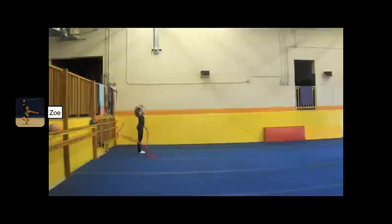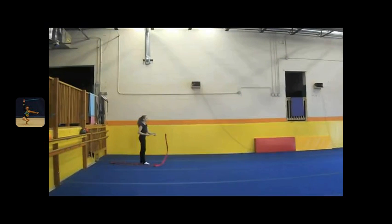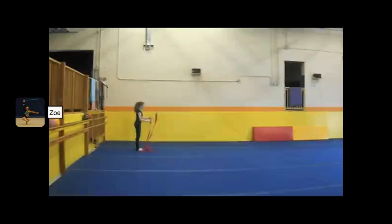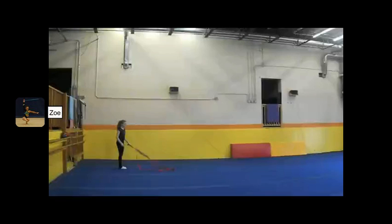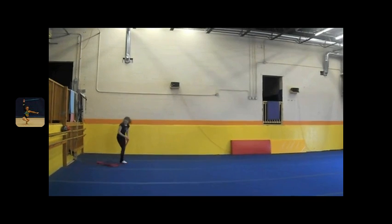One toss with the ribbon is called a boomerang. Holding the end of the ribbon, the gymnast tosses the ribbon stick and at the right moment, pulls the end of the ribbon so the stick bounces back to her. This is another example of when timing is important. If the ribbon stick doesn't hit the floor, the ribbon won't bounce back. Same goes for if the ribbon stick is on the floor for too long. The other important aspect is having the ribbon go far enough — if it goes too high, the stick won't bounce back; if the ribbon is tossed too far, the stick won't bounce back but rather shoot back and you won't be able to catch it.